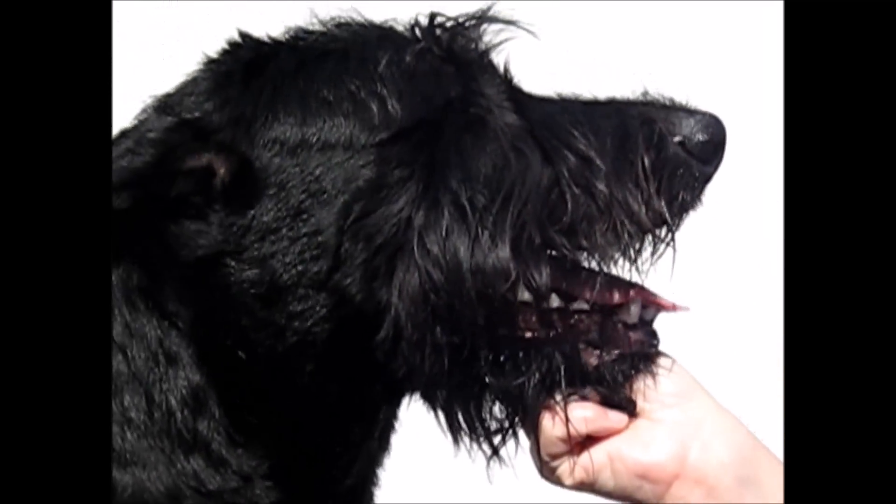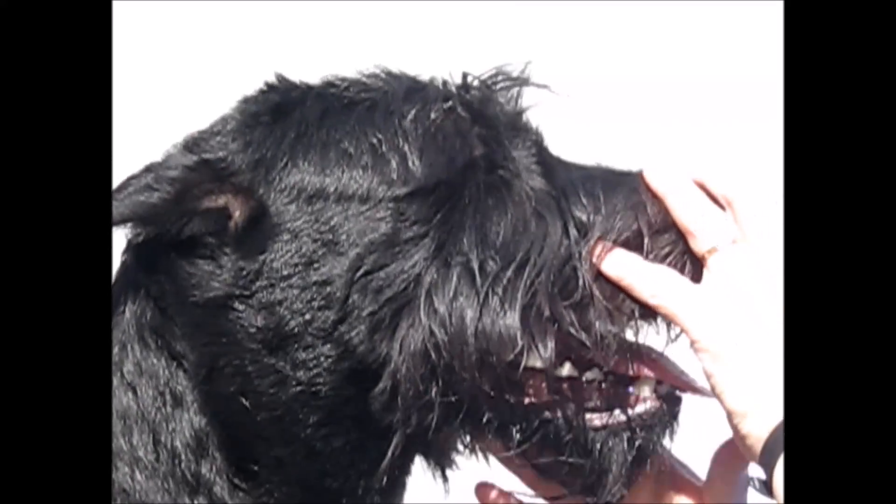Schnauzer Grooming 101. The first thing we're going to do is start with the clipper area on the dog.